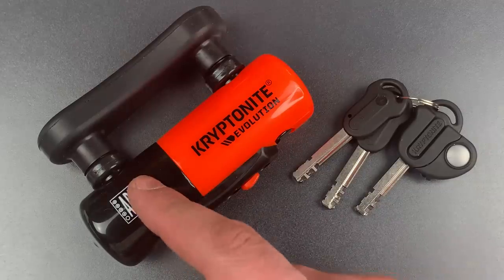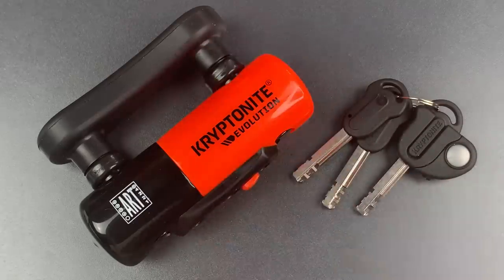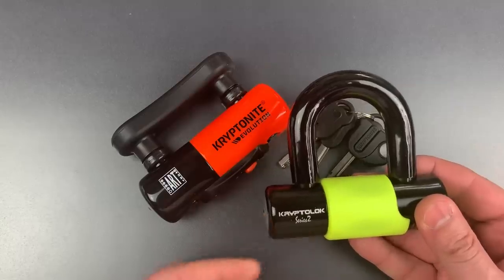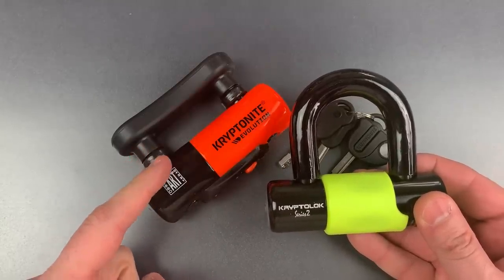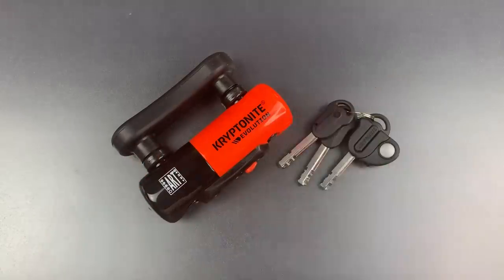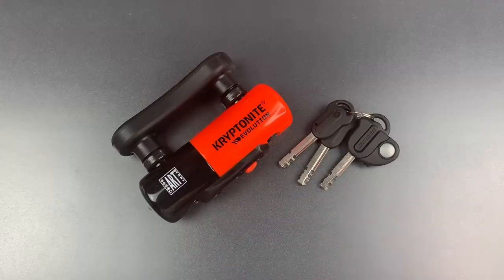It's called the compact version because of this low flat bar which fits tightly against the disc brake rotor. When compared to a more traditional disc brake lock, it becomes clear that the compact version would be harder to defeat with an angle grinder, which is really the main threat against these types of locks. This lock has received all of the benefits of Kryptonite's new U program, which among other things means that it has an upgraded core. They're a little bit trickier to pick, but not overly so.